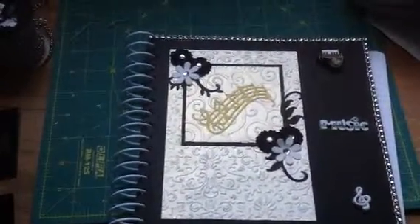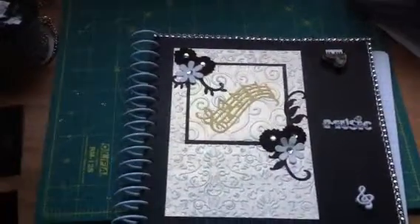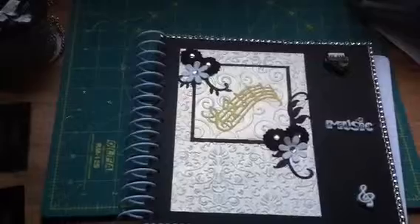The gold sign in the middle was a die that I bought because I was trying to find the music sign but I couldn't find it in any of my Cricut cartridges, so I bought that. I found it at Hobby Lobby.